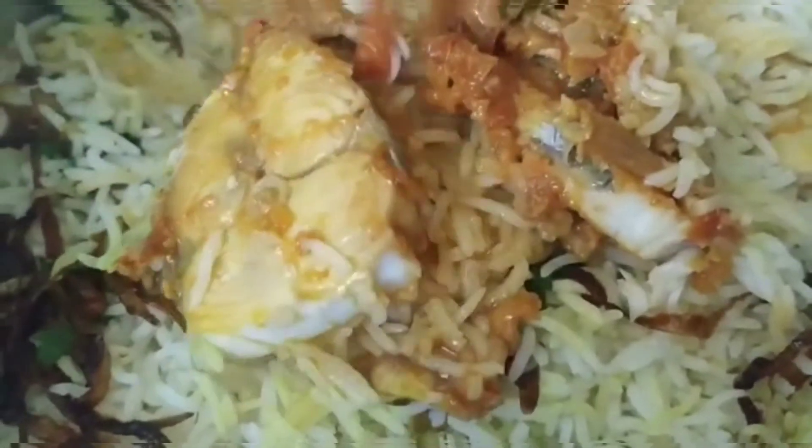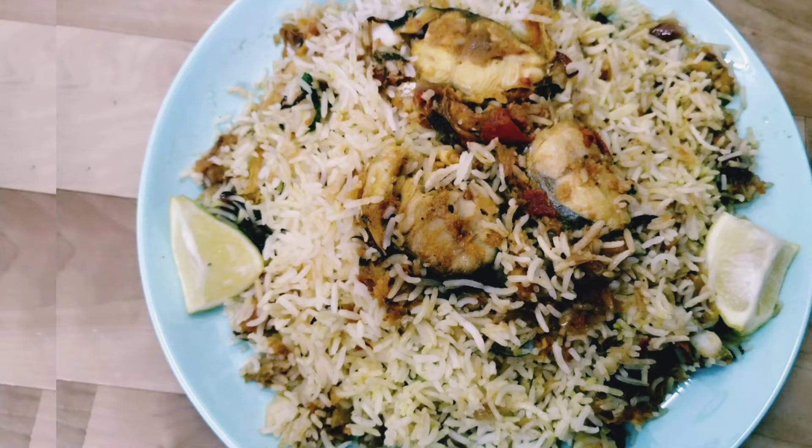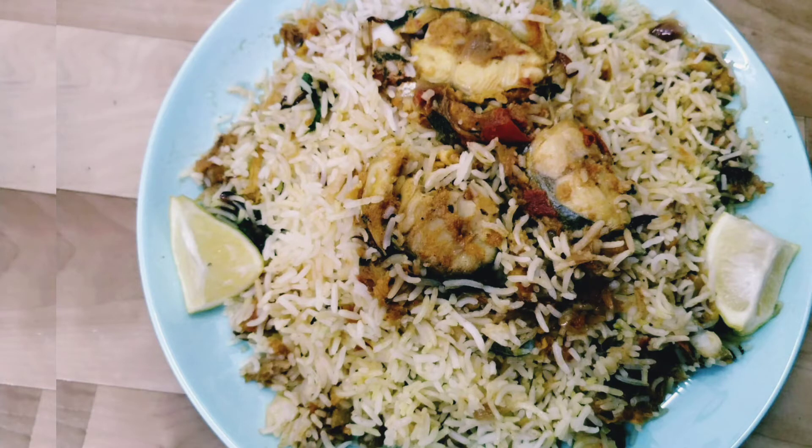Now let me close the lid and dum it for 7 to 10 minutes. After 7 to 10 minutes, the rice looks like this. As you can see, the fish is super soft and delicious. Now my yummy fish biryani is ready! Try this at home and let me know how it tastes in the comment box. If you want the fish biryani to be tastier, you can use bigger fish pieces. Please give a like, comment, and subscribe to my channel, Sidra's Infotainment. Thank you!